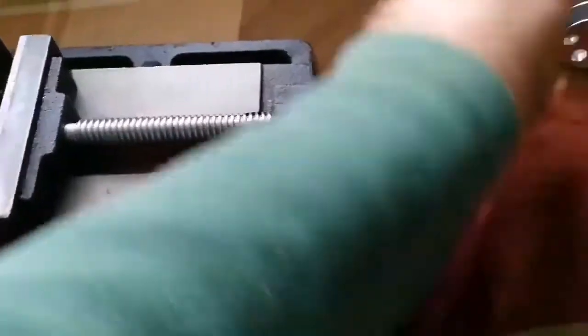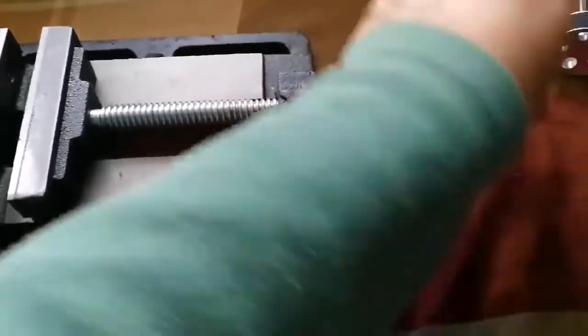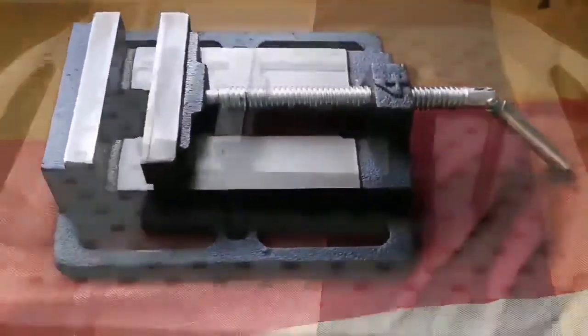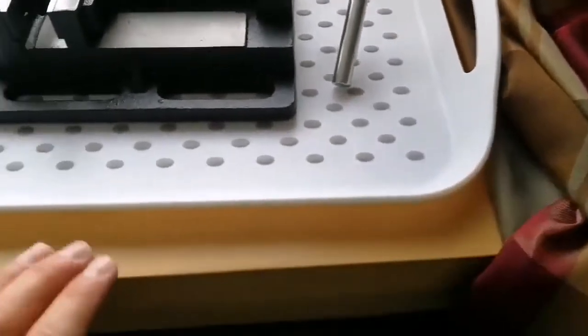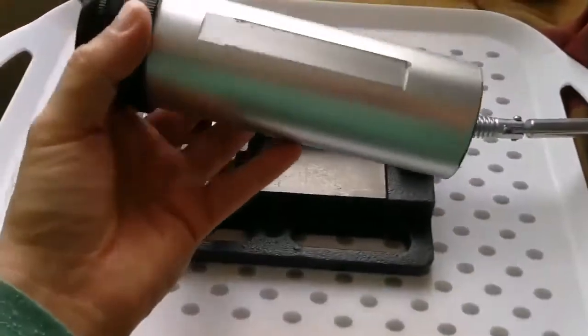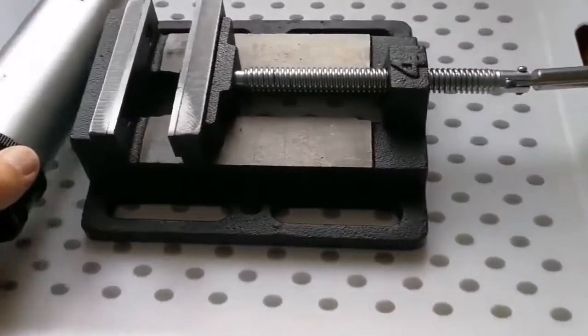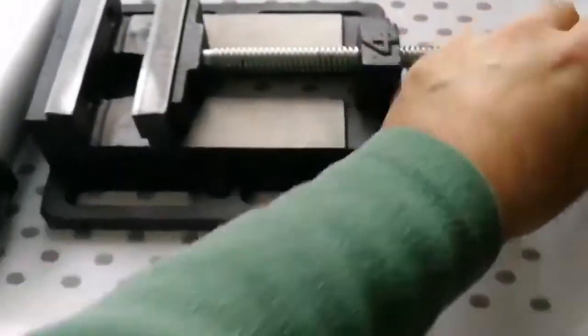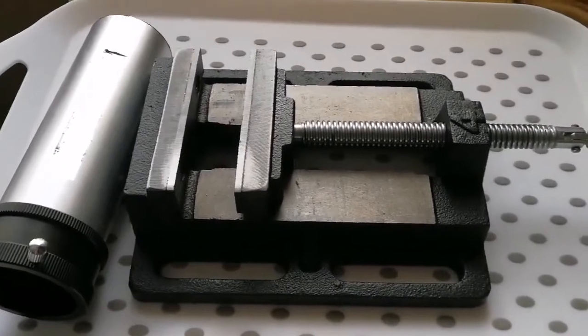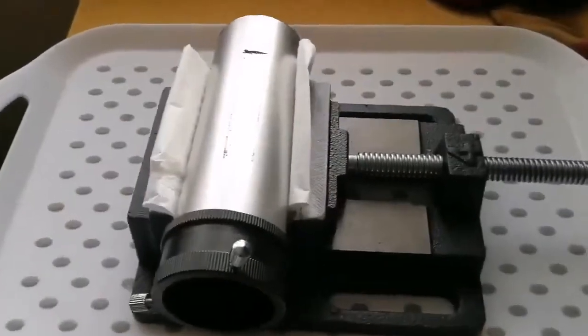I can open and close it as I want. On the tray it should work really well. I'll put it on the non-slip tray, which has a good grip. This is the focuser tube of the Skywatcher ED80 Pro series apochromatic telescope. I'll put a little tissue here so it won't leave any marks.